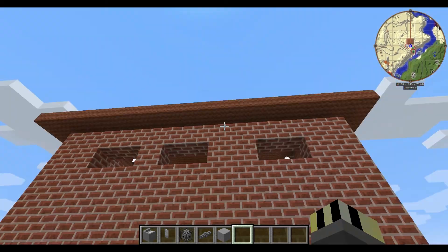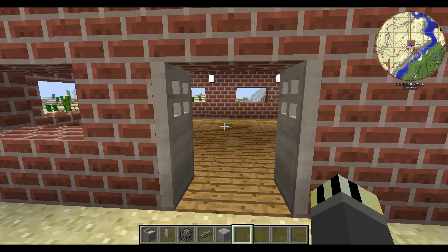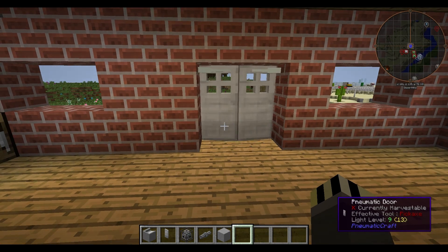On our Pneumatic Craft house we've got the doors on the front. As I walk close to them you can see that really nice slow animation, and if I stand back they close.